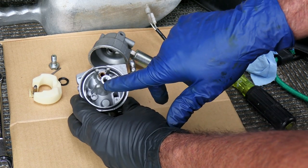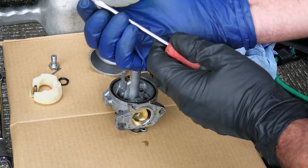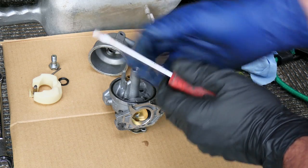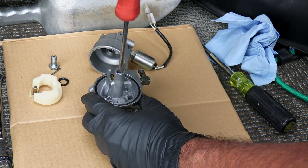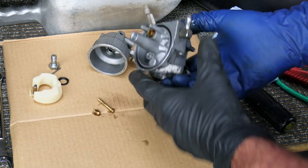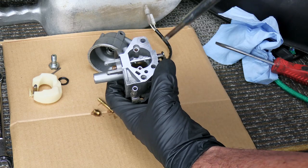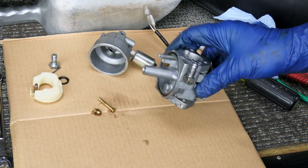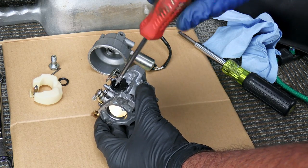Here we have our main jet and our emulsion tube. What you might need is a screwdriver - and sometimes screwdrivers have like a wedge shape to them. I put this one on a grinder to kind of cut that wedge down so that it'll fit down in there and you can get that jet loose. Once you get it loose, turn it upside down and just kind of do that. If that doesn't fall right out, you'll see the emulsion tube sticking up in here. All you've got to do is take something and push it down to get it started and it usually will come right out. There's one other thing right here - take this off and clean it.